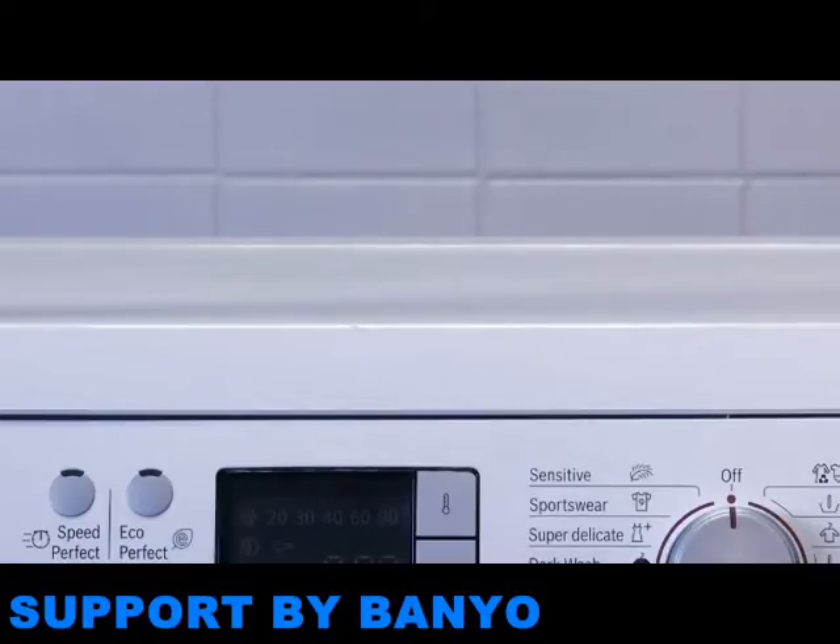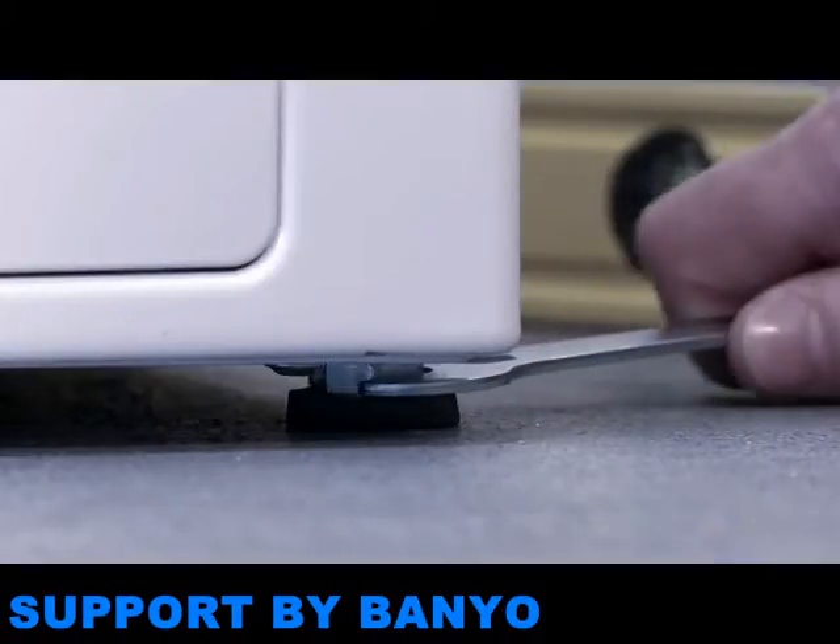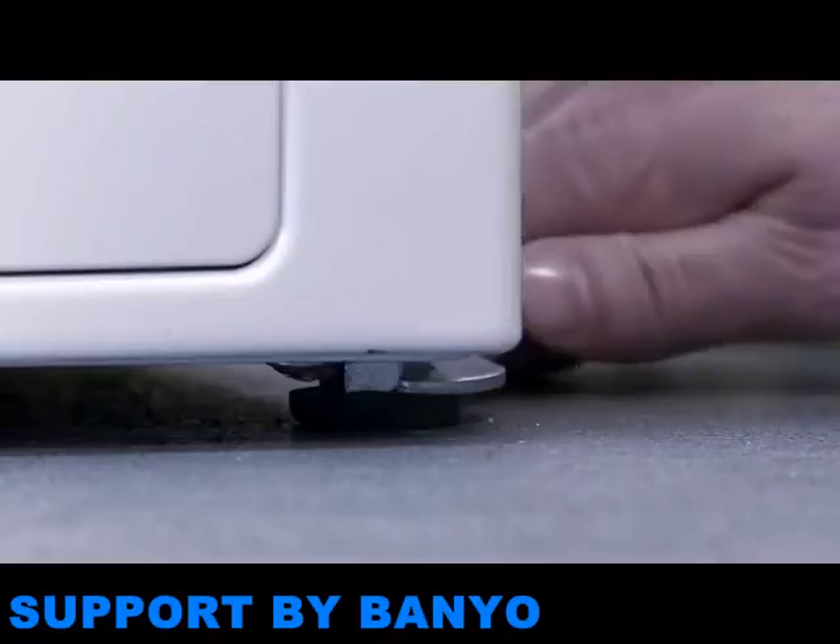You should then check that the appliance is level by using a spirit level. This is particularly important with a washing machine, in order to avoid problems with unbalanced loads. You can raise and lower the feet on the appliance to adjust the level.